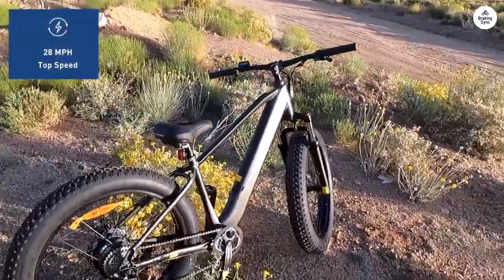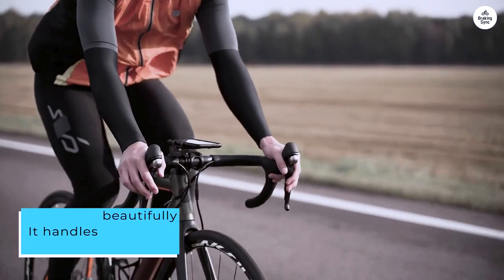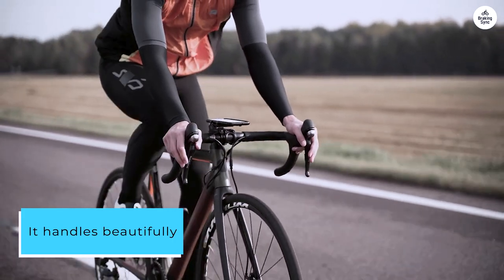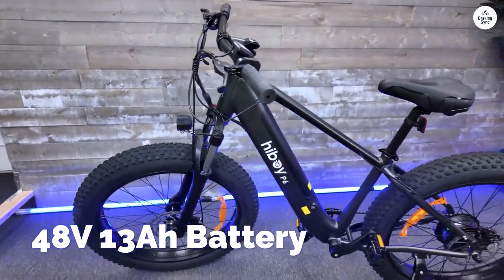The Hiboy outpaces it in speed, looks sleeker, and is a whole lot cheaper. It handles beautifully, and I've hit speeds over 30 miles per hour on downhill stretches, thanks in part to those fat tires which ensure a smooth ride.